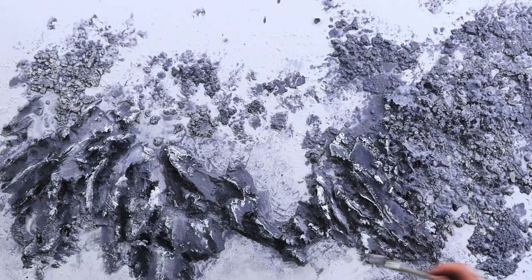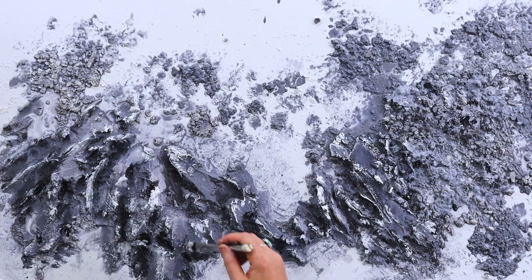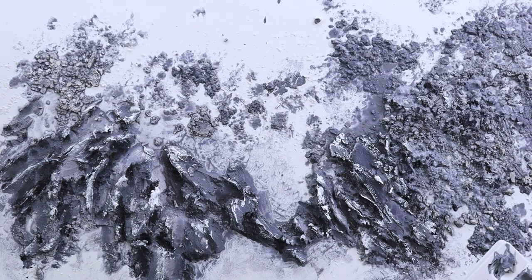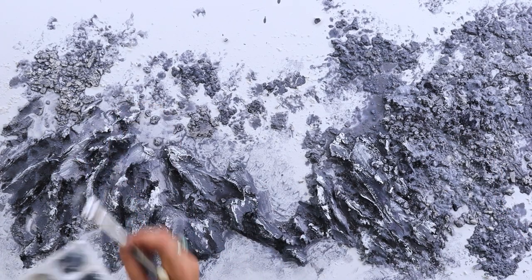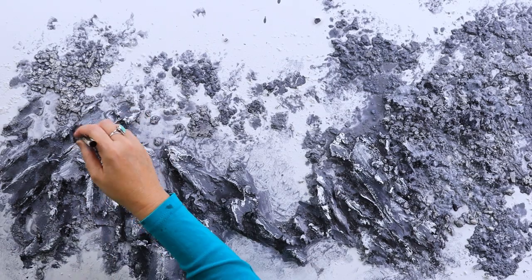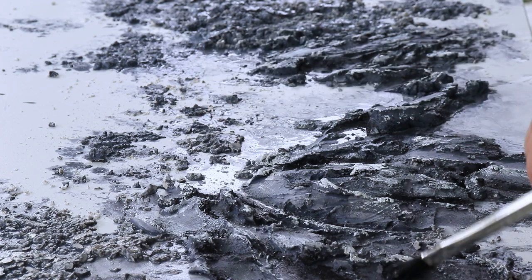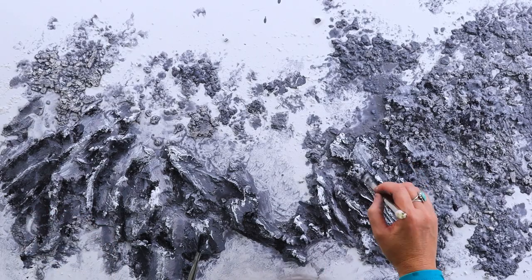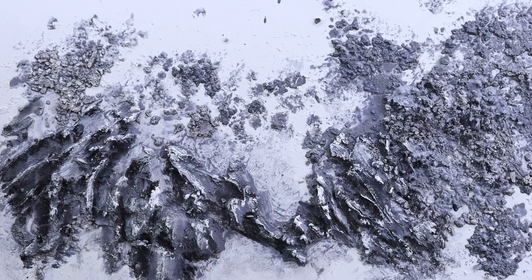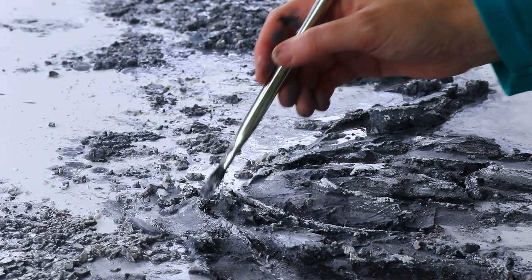Applying white paint now for the highlighted areas — I'm using a dry brush technique, lightly moving my brush along and catching those textured pieces so the white just sticks to those bits. I find this process really relaxing, maybe because there's no resin to manage, nothing's flowing everywhere. The paint sticks to where I want it to stay and stays in place.